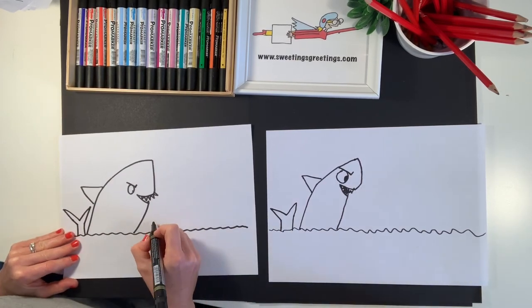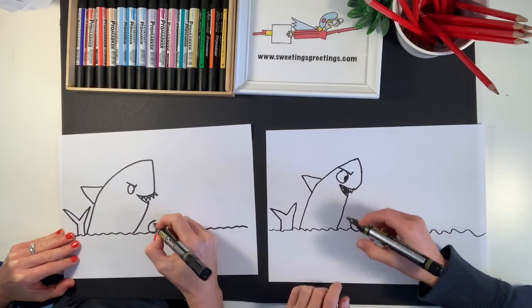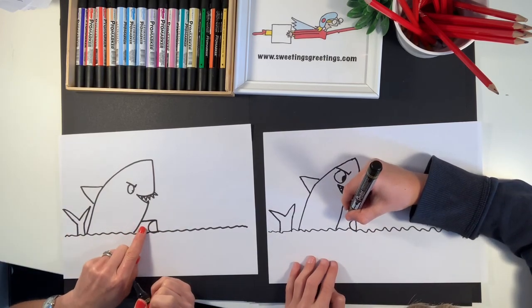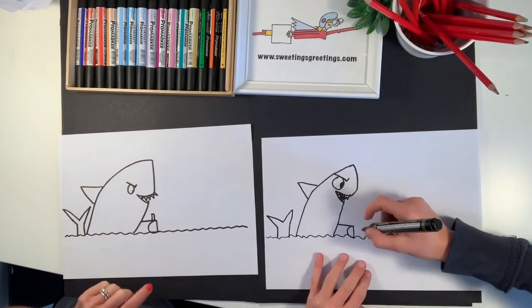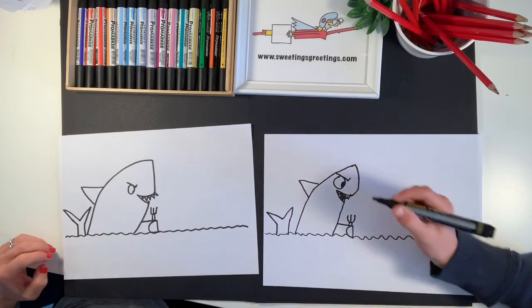We're going to do the shark holding a knife and fork. The first fin is separated from the body — it's like a capital C and then a line down. Just connect it to the shark's body with one vertical line at the top; the rest of it you would assume is under the water. Then slightly in from the side, do the handle of your fork — and there are your three prongs.